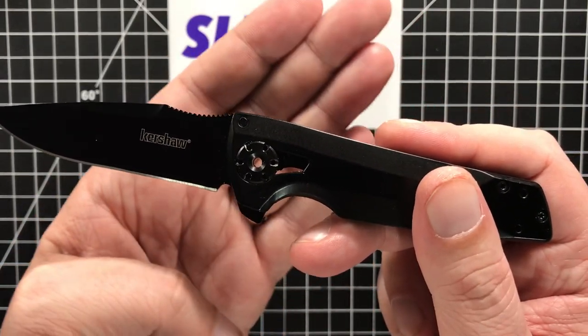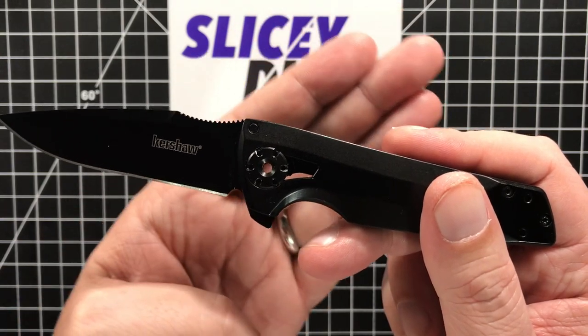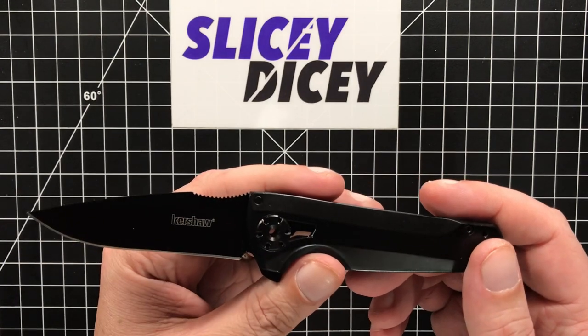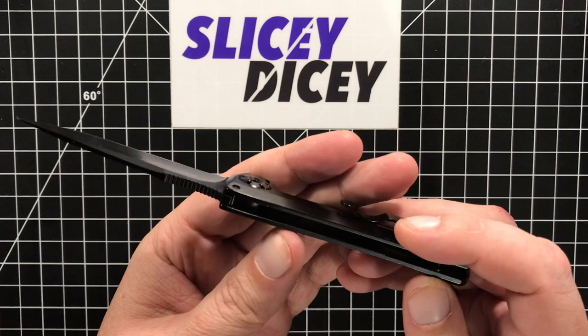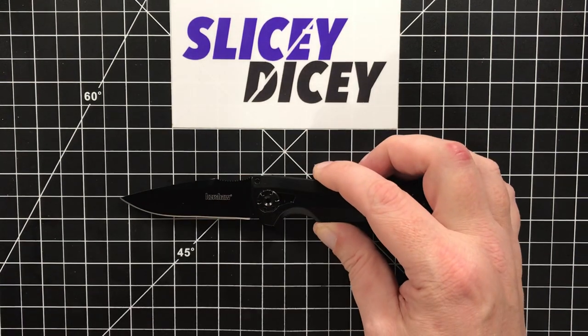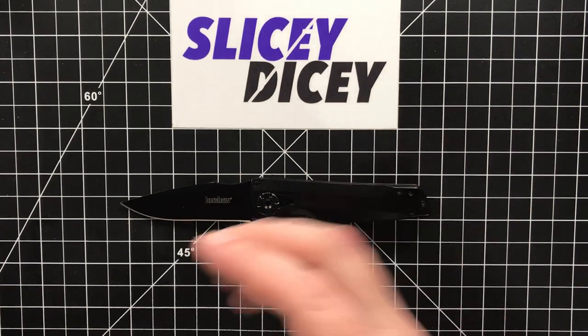It's got a little proprietary tool — we'll talk a lot more about that later. This design just came out. This is October 2018 as I'm recording this, and I wanted to get my hands on one because I have another one of RJ Martin's designs that I really like a lot.